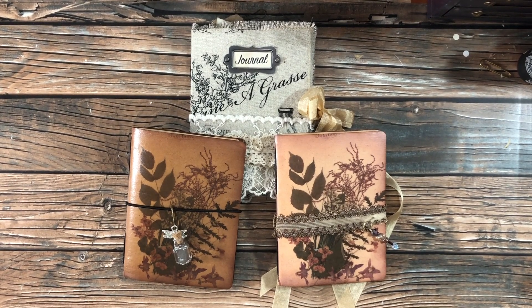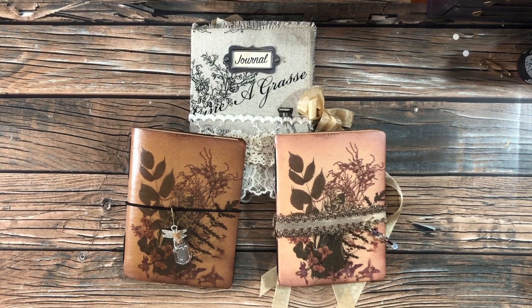Hello everyone. I hope you guys are having a good day. I have made a couple more of the smaller little journals per request and they're all a little bit different.